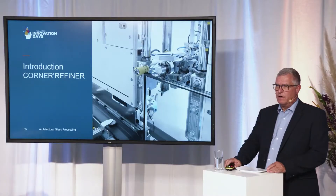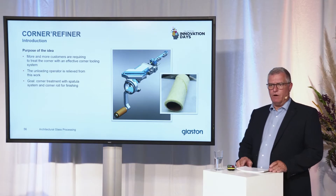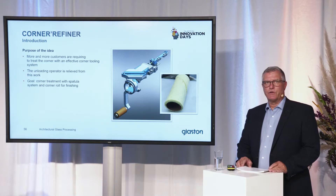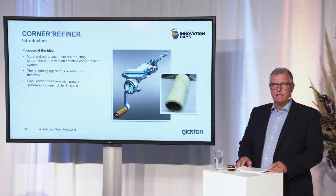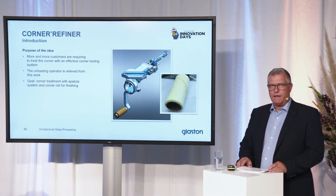Welcome back. We are coming to the next new product — it's the corner refiner. The purpose of the idea is that more and more customers are requiring to treat the corner with an effective corner tooling system at the corner side, relieving the unloading operator from this work. Our goal is to work with our famous spatula system in addition with the corner refiner for finishing.